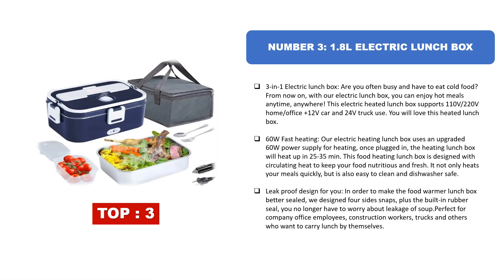Number three: 1.8L electric lunchbox — a three-in-one electric lunchbox. Are you often busy and have to eat cold food? From now on, with this electric lunchbox, you can enjoy hot meals anytime, anywhere. This electric heated lunchbox supports 110V/220V for home and office use, 12V for car use, and 24V for truck use.